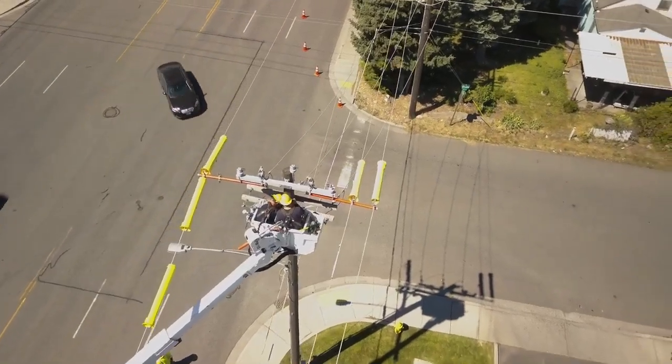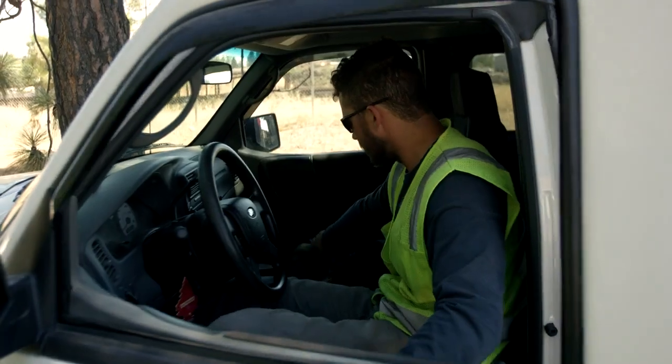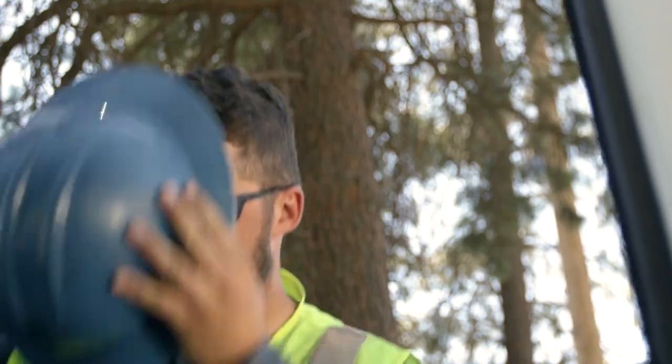Electricity. Every year hundreds of hardworking Americans die and thousands are disabled on the job simply because they were unaware of exposed electricity in their workspace.